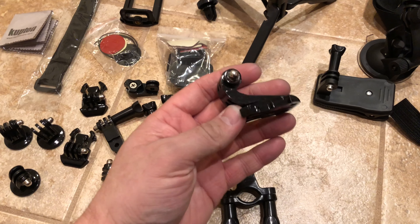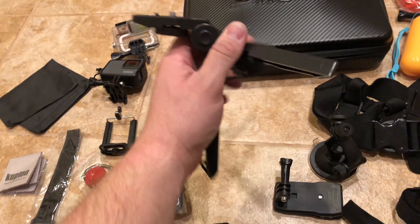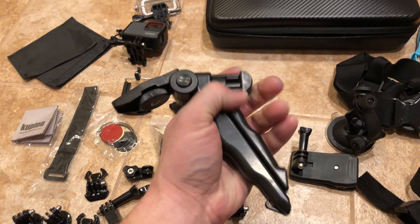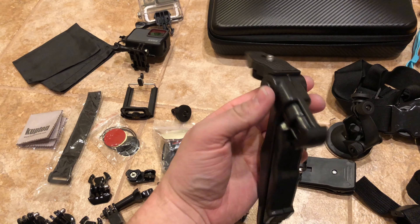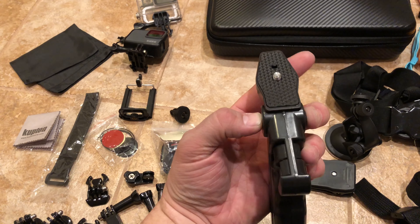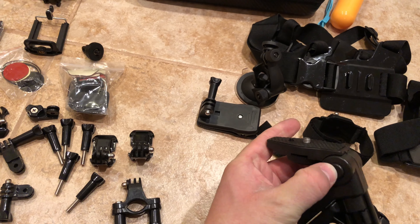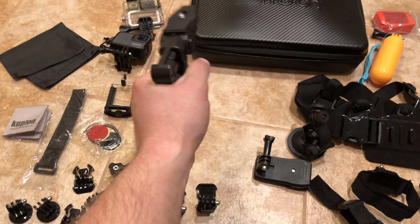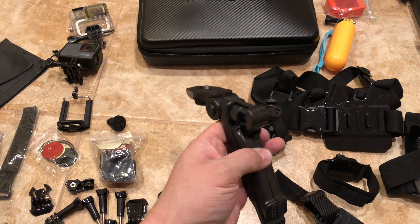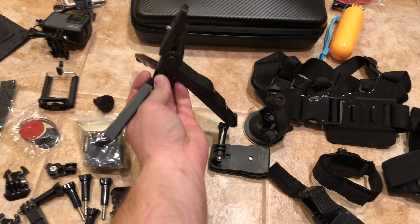Here are a couple of these little mounts — these will probably come in handy too. Here is the tripod. This thing's pretty cool — you can hold it like this, put the camera on there, squeeze these little buttons and adjust the angle. You can put the camera on there, hold it like this, and kind of point it. Then you just fold these out and it's a little tripod.